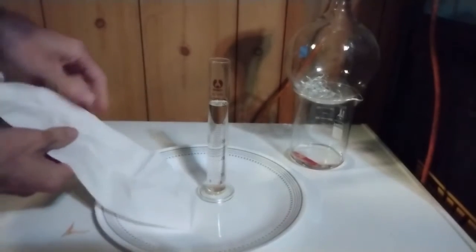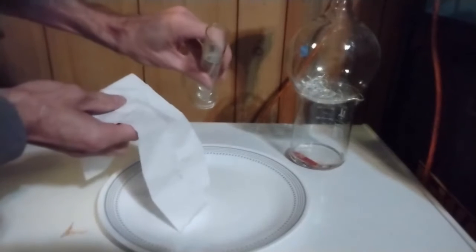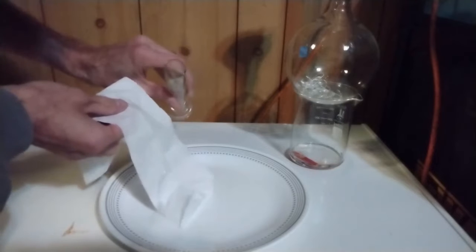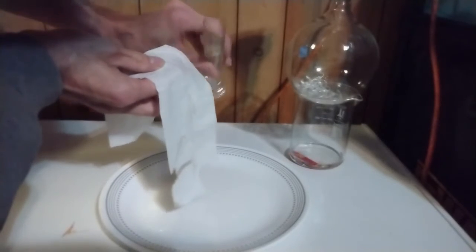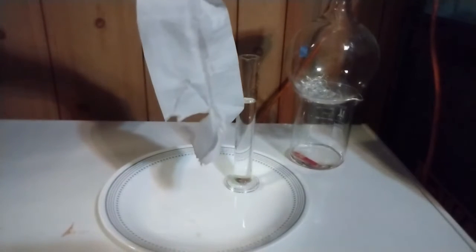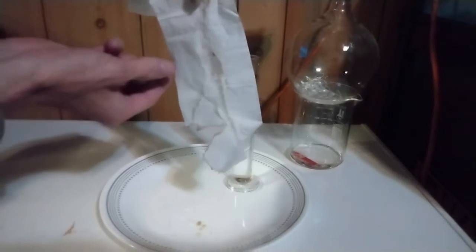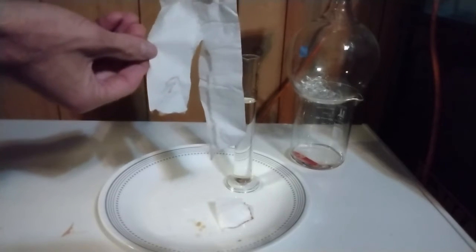For the third test, let's see how it reacts with a napkin. I'll pour a few drops — and yes, you can see how the napkin is getting eaten away. This is typical behavior with concentrated sulfuric acid.